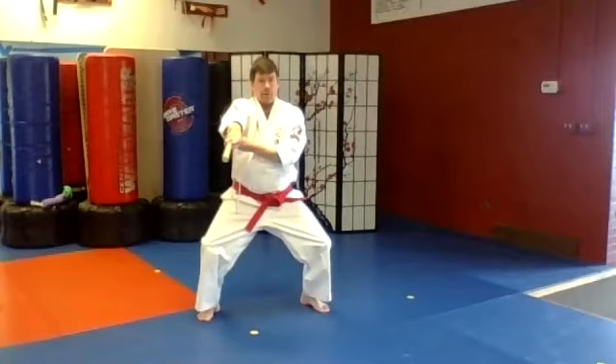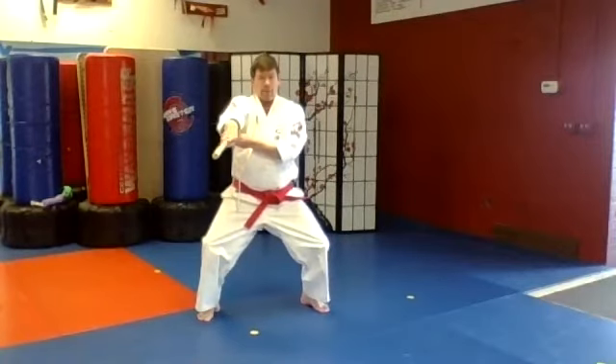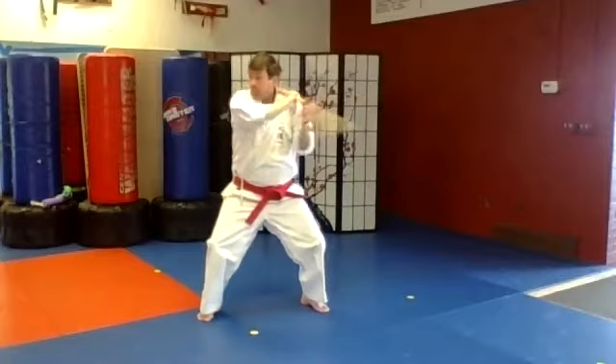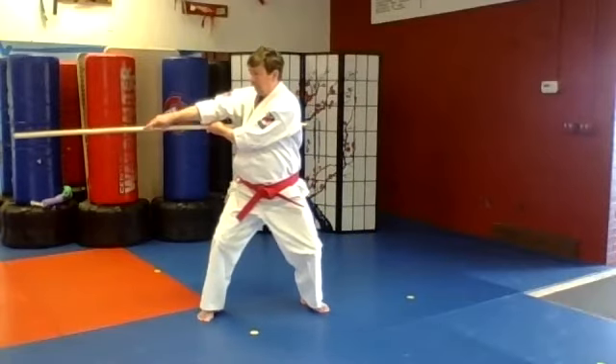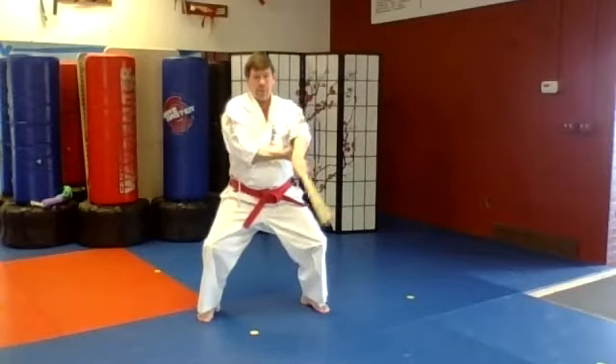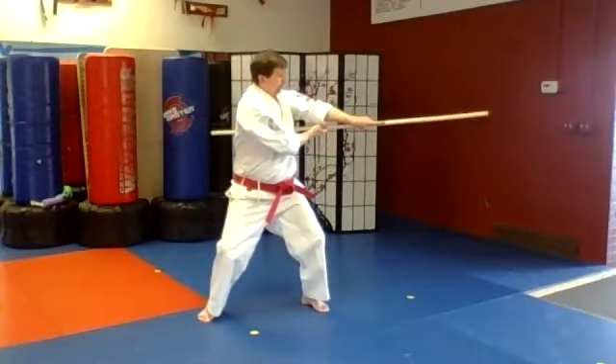Horse stance to strike it on the side with the right arm, and then circle once, twice, and then strike to the side. Switch the grip, come around with a left reverse strike, circle one, two, and strike to the side.